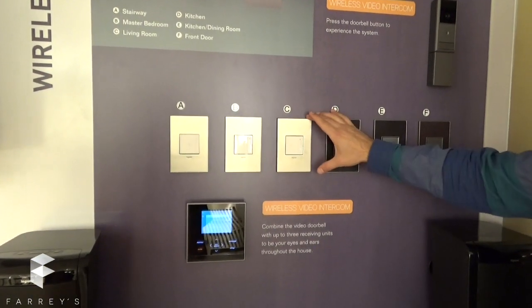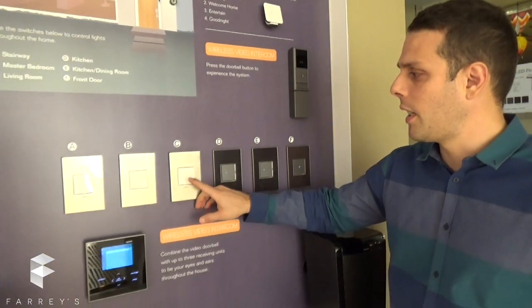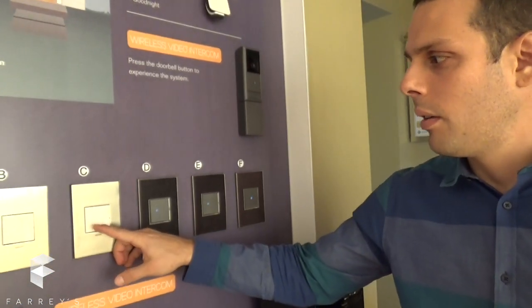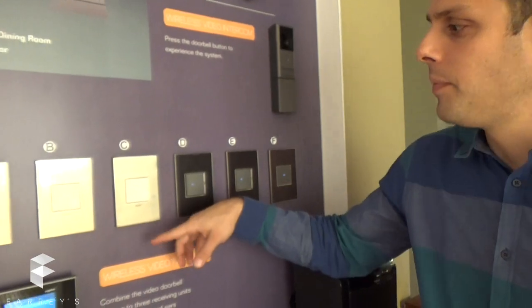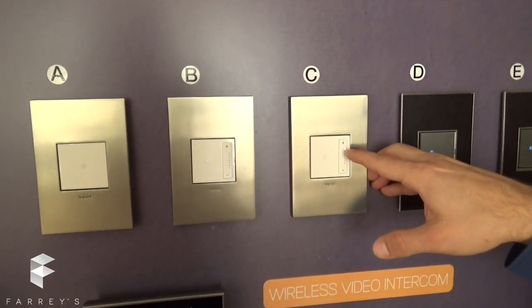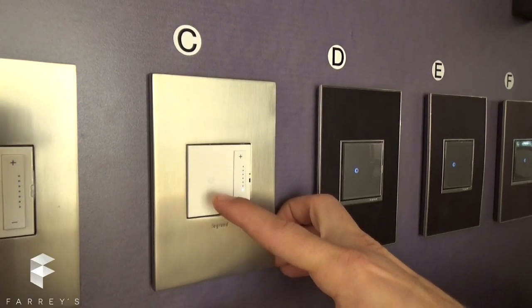Now we're going through the settings for our devices — there are six settings. This is the first setting. It's going to blink once, that's green, and that's for the indicator light. Press here and the little light is going to go all the way to the top, which means the indicator light is going to be off. That's stage number one.